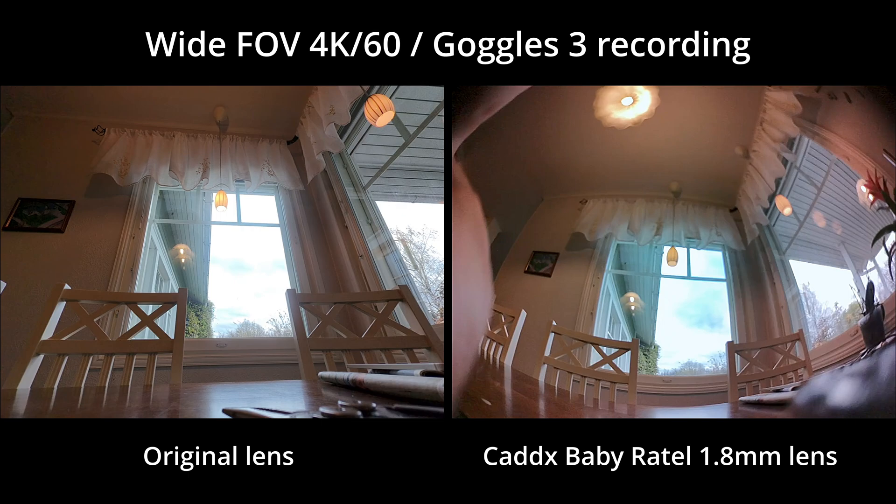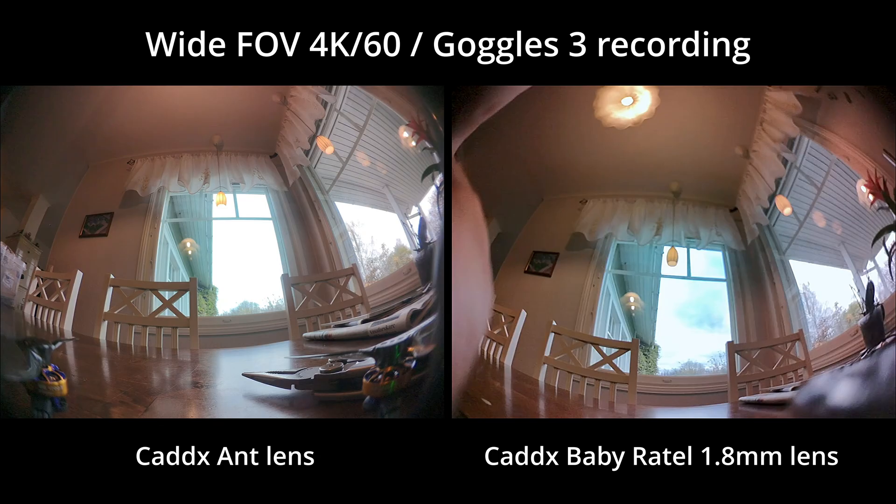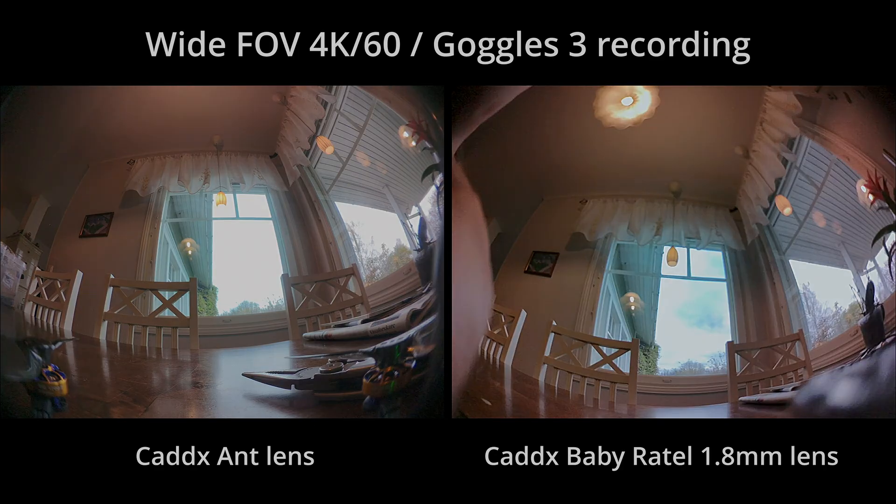Here is a comparison between the original lens and the Baby Ratel lens, and a comparison between the Ant and the Baby Ratel. The Baby Ratel has a slightly larger field of view and more distortion than the Ant, even if both cameras state 165 degrees. Both are good, but I'll continue using the Ant on the digital baby tooth for now.